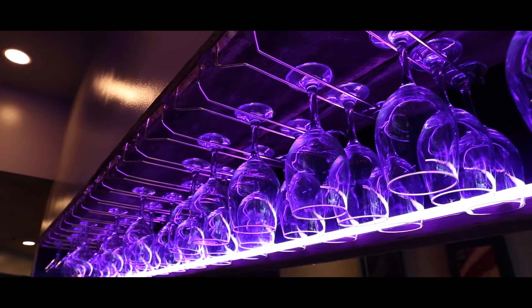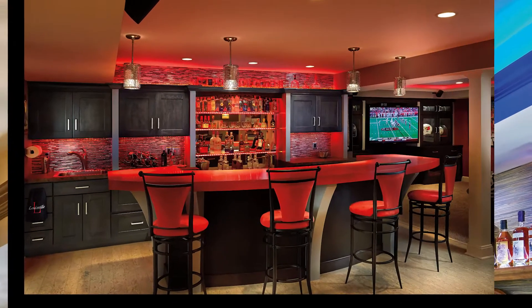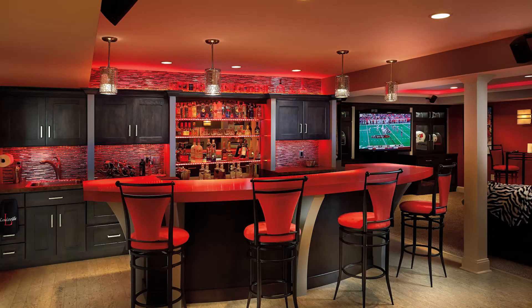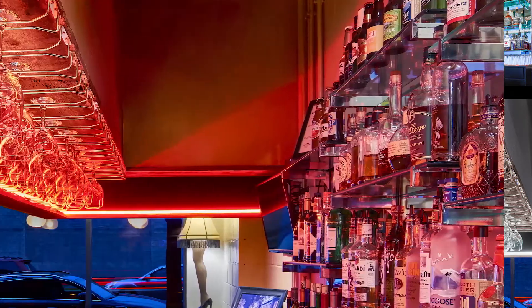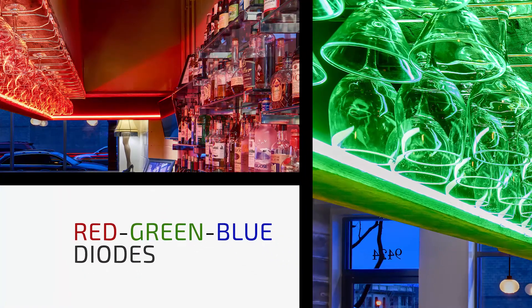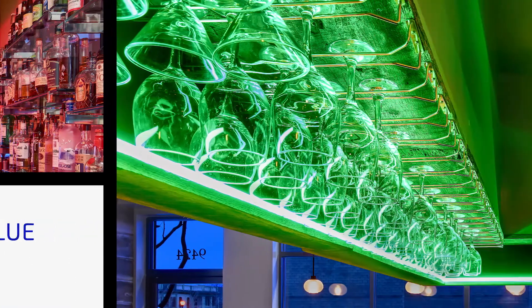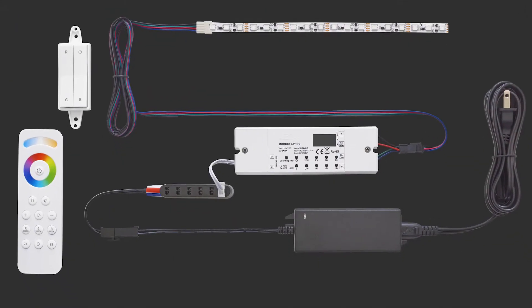Available in two voltage configurations — 12VDC and 24VDC — RGB balanced tunable flex tape was created for high-end projects, including residential, hospitality and commercial applications. Color changing red, green and blue diodes allow for complete customization, and programming the color is easy with our innovative parent controller receiver.